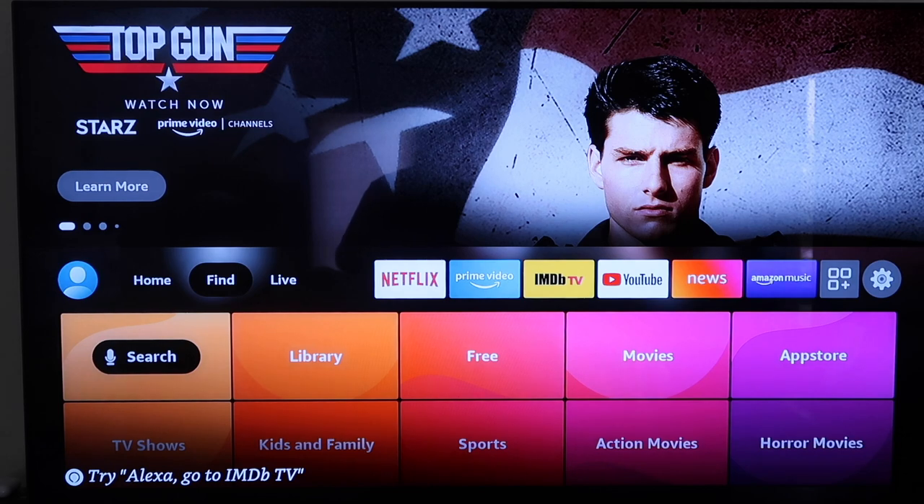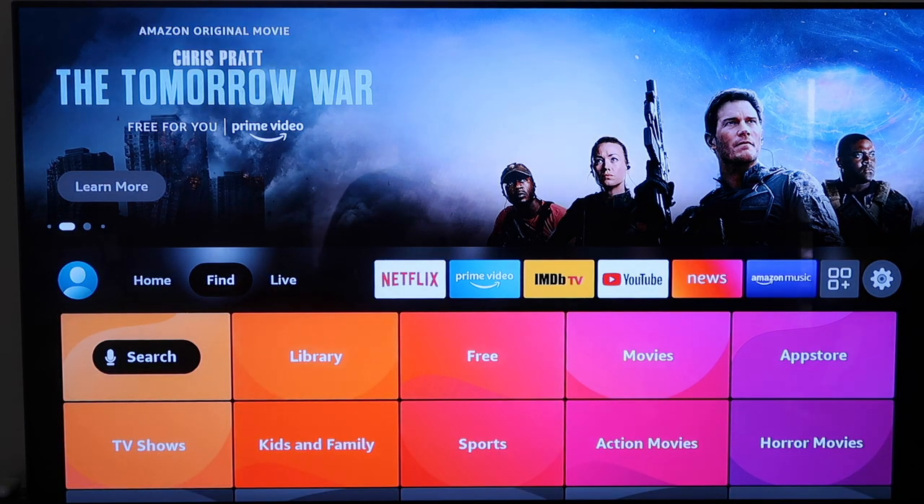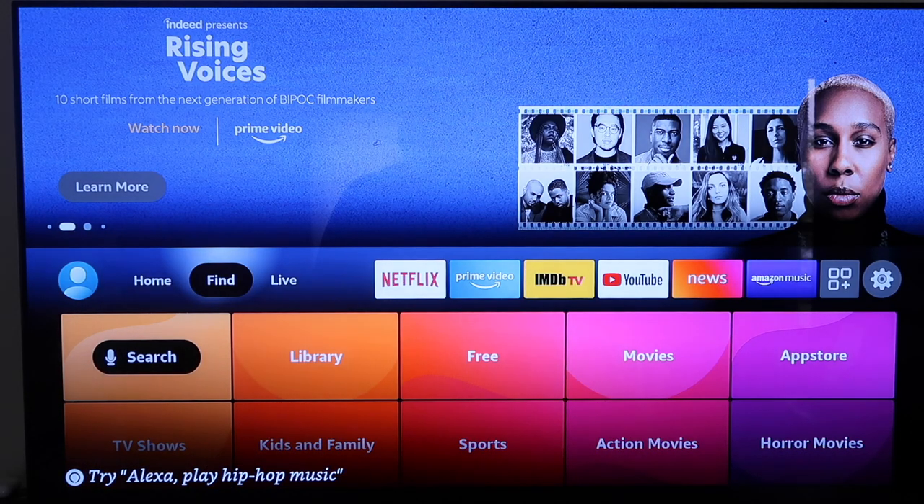Today I'm going to show you guys how to install Paramount Plus on your Fire Stick. The Fire Stick I have right here is the latest and greatest — this is what they call the Fire TV Stick, third generation. It's got the Alexa voice remote built onto it. I'm going to show you the step-by-step instructions and it'll work whether you have the old Fire Stick or the new one.